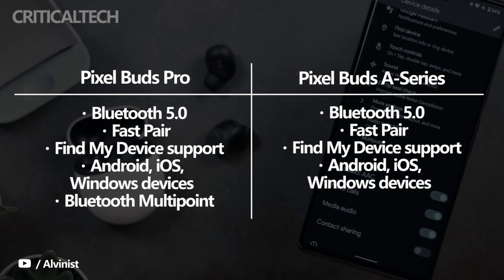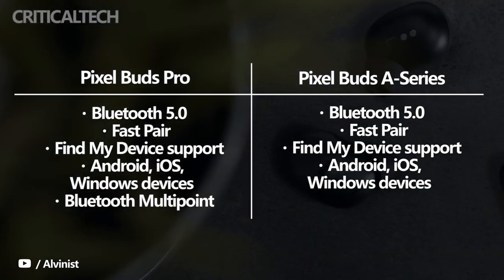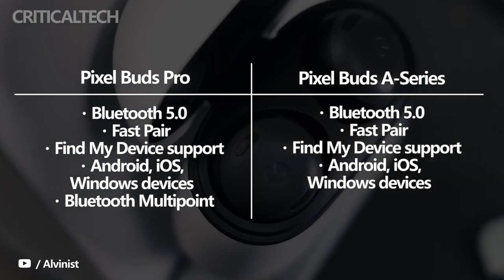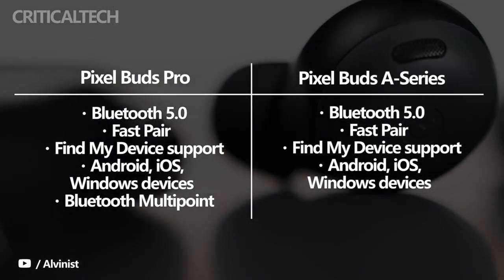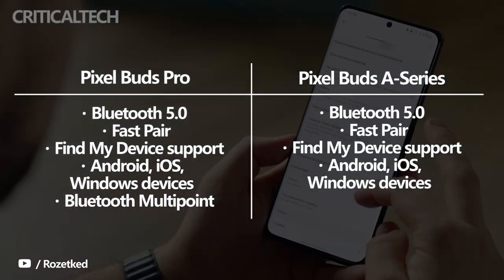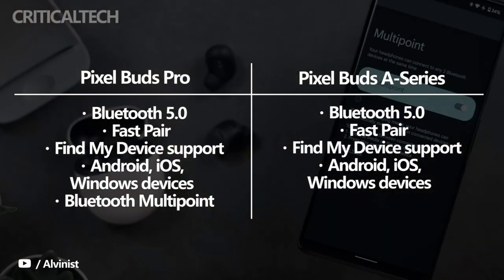The two pairs of earbuds have Bluetooth 5.0 fast pair and find-by-device support, and are compatible with Android, iOS, and Windows devices. There is also a companion app for Android and iOS users. However, the Pixel Buds Pro are the only model in the Pixel Buds series with support for Bluetooth multipoint.